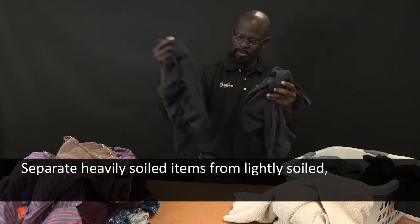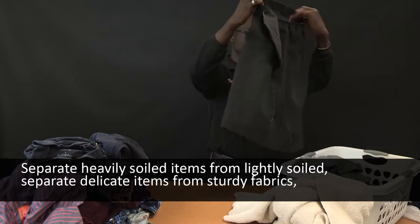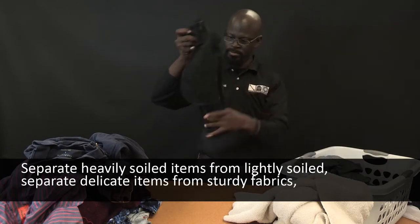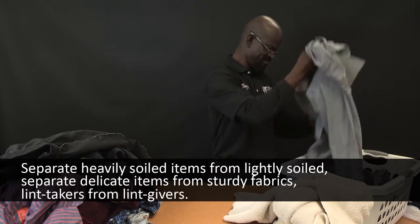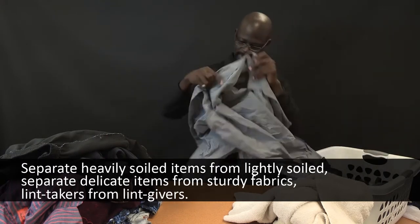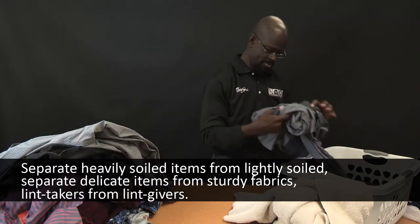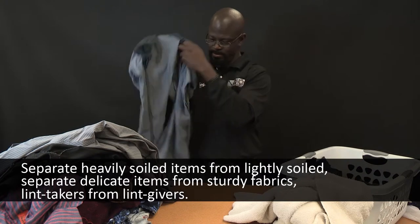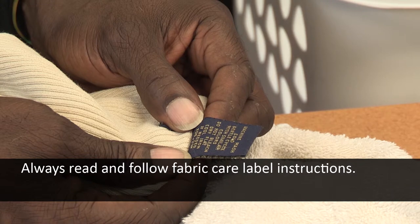Separate heavily soiled items from lightly soiled. Separate delicate items from sturdy fabrics. Separate lint takers from lint givers. Synthetics, knits, and corduroy fabrics pick up lint from towels, rugs, and chenille fabrics. Always read and follow fabric care label instructions to avoid damage to your garments.